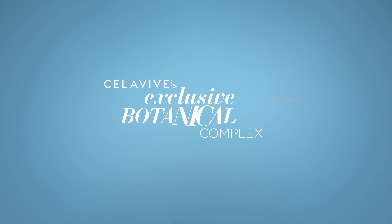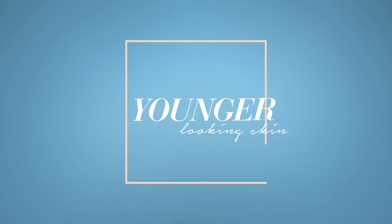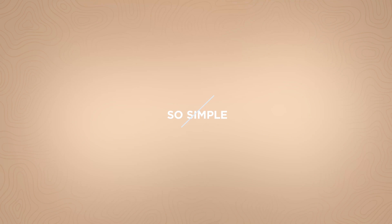Celavive's exclusive botanical complex supports your natural lipid production for noticeably plumper, younger-looking skin. Fabulous, honey. And so simple.